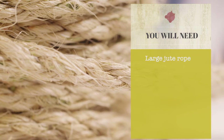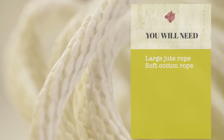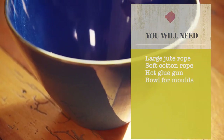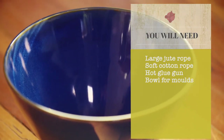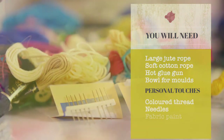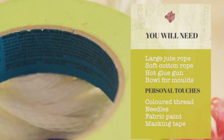All we need is a 15m roll of 9mm jute rope, 10m of 8mm soft cotton rope or polycord, a hot glue gun, paper, glass, or other non-porous bowls for moulds, coloured cotton thread, needles, fabric paint, and masking tape.